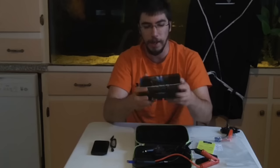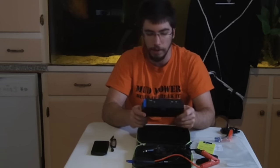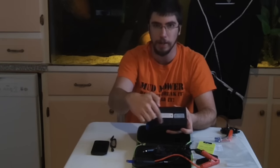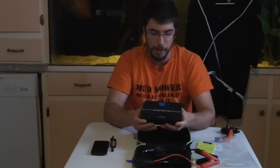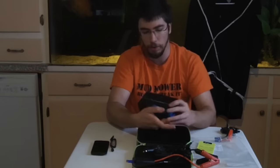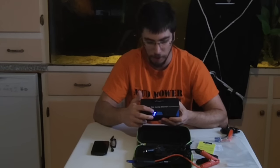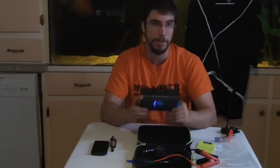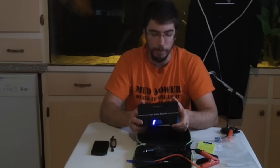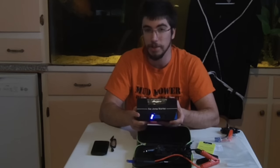Then we've got the actual booster pack itself, which is quite hefty. One thing I'd like to note is it's actually got a vent in the back — it's not actually watertight. It's made out of some really weird rubber-feeling plastic on the outside. When you punch it, you can see it shows the fact it's fully charged. Now this, like the last one I reviewed, says light, strobe, and SOS.